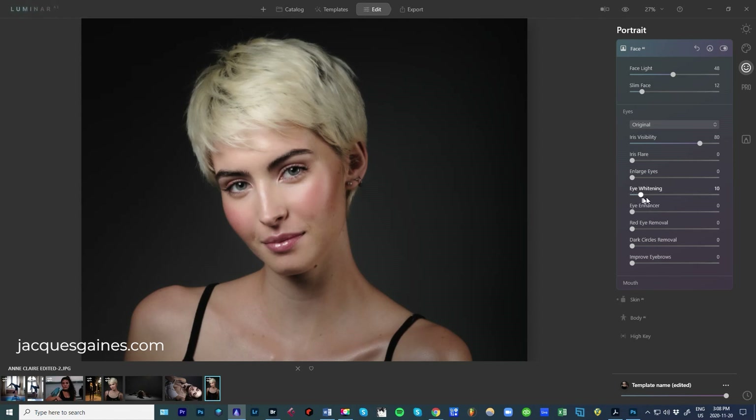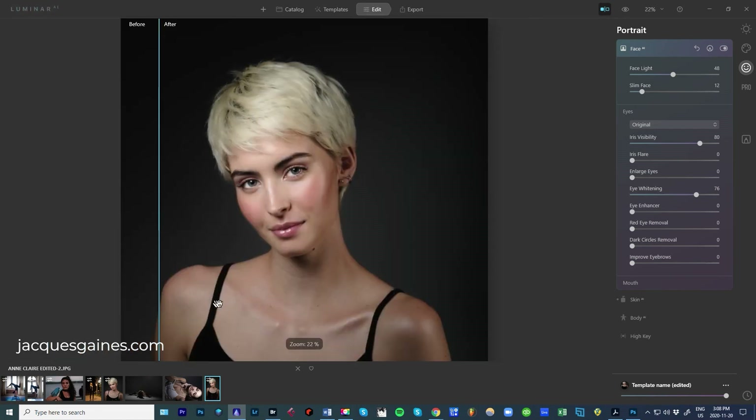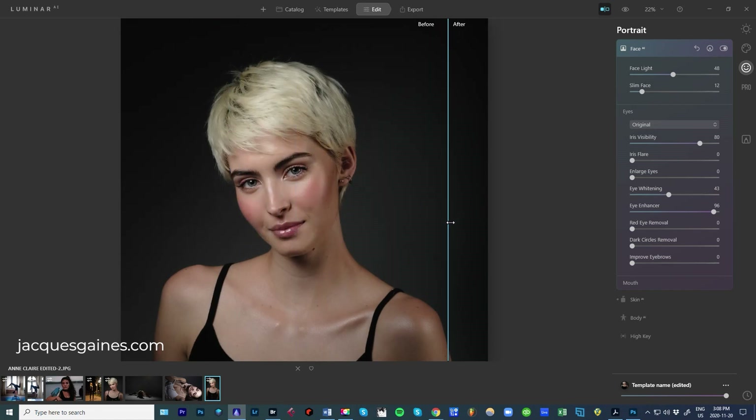Eye whitening will take the white of the eye and make it pop a tiny bit — I'll show you before and after. See the white of the eye? That's kind of cool. I'm going to pull this down just a bit; I don't want to go too dramatic. Let's go to eye enhancer and pull this up all the way so you can see what it's doing to the eyes. Here's before and here's after — quite striking. If you like this, you can do that, but I always want to stay natural, so I'm just going to bring it up a bit. You have red eye removal if ever you have red eye in some of your shots.